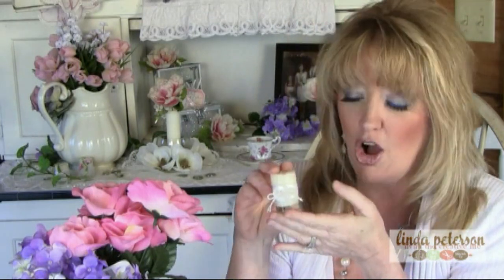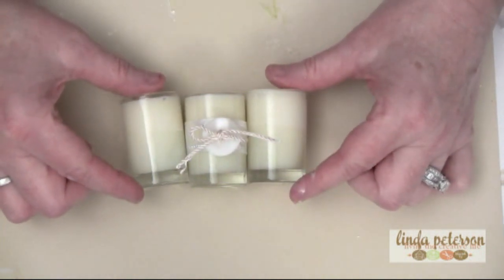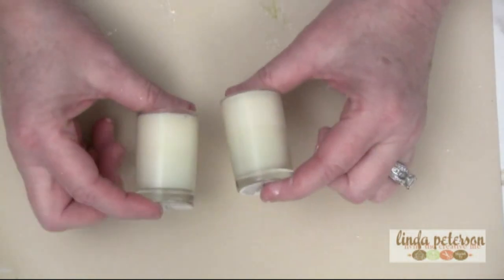Your weddings are going to include your loved ones, and the next project is designed so that they can take a little bit of that special day home with them. It's a little button-embellished candle favor. I bought this little grouping of candles — three for a dollar at the dollar store — and this is the one I already did. It's just so cute, and they're just the perfect size for little candle favors.